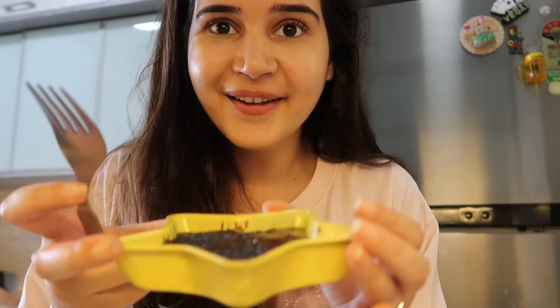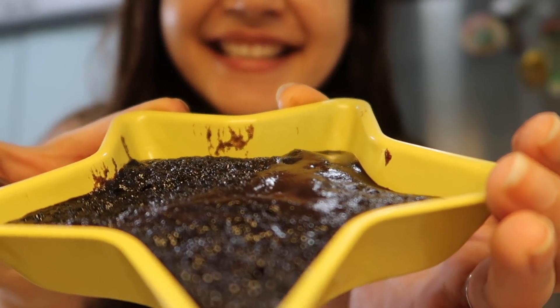This is a very simple recipe. Whenever you want to eat something sweet, this is very easy to make. As I mentioned, you can use any chocolate biscuits, not just Oreo. Look at this — so yummy! You have to try this recipe, it is super easy and very yummy. I hope you guys liked this video. If you did, give it a thumbs up, subscribe to my channel, and let me know in the comments below. Bye bye!